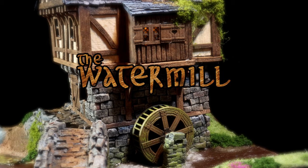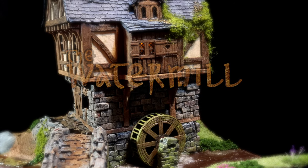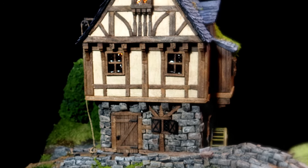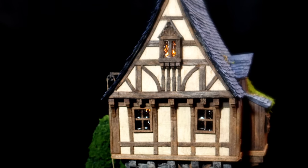You walk up a well-trotted path and find yourself enveloped with the sounds of water rushing, and you gaze upon a water mill. A smile finds home on your face. You have finally made it to civilization.